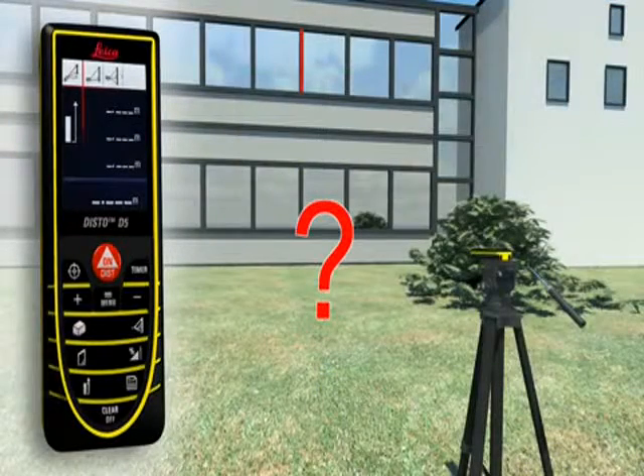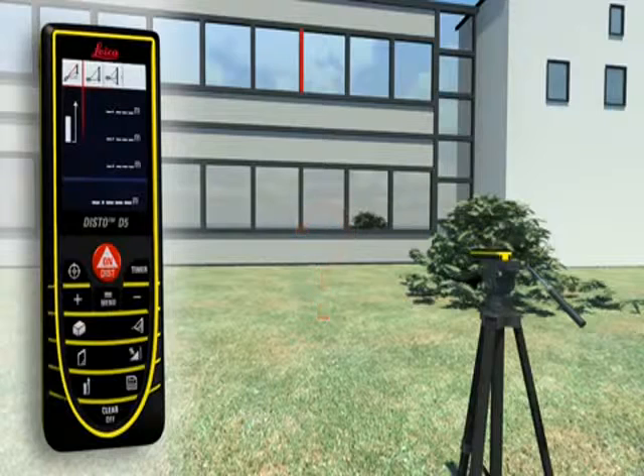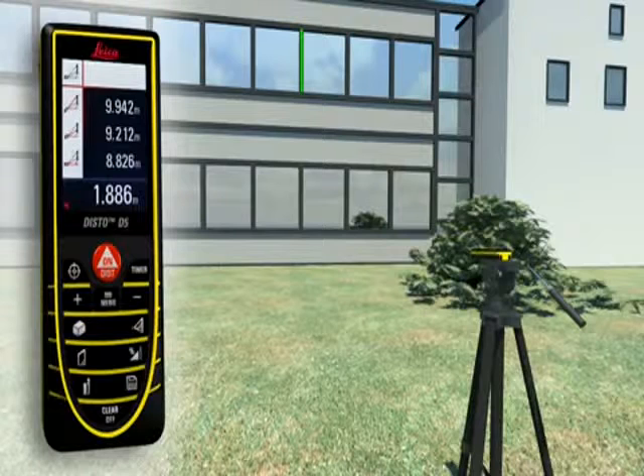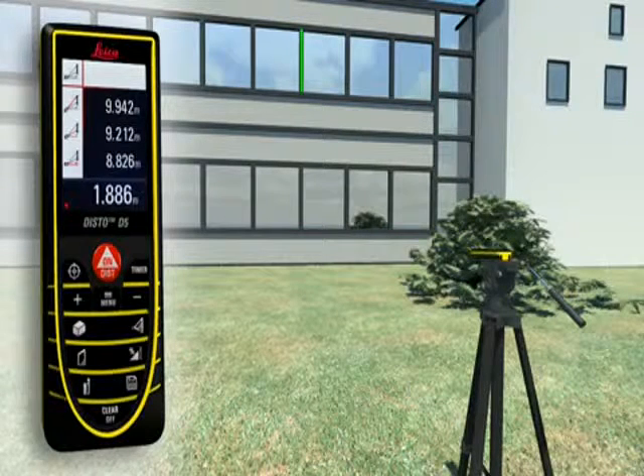Using a tripod, partial distances can also be determined — for example, to measure the height and width of a window. With all the Pythagoras functions, you can obtain detailed results at a touch of a button, for example, angles.